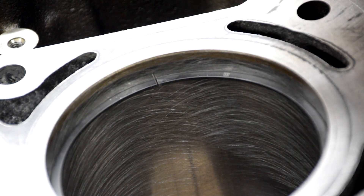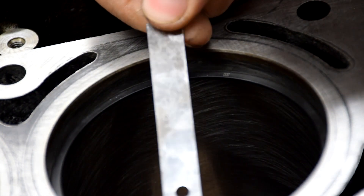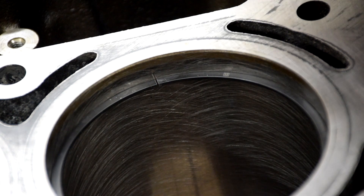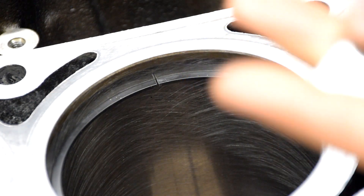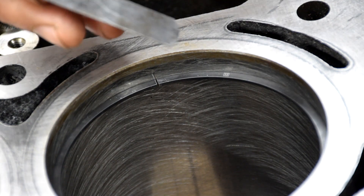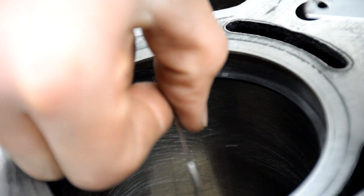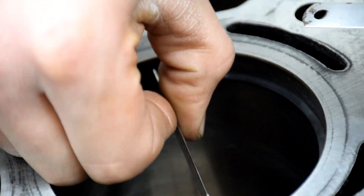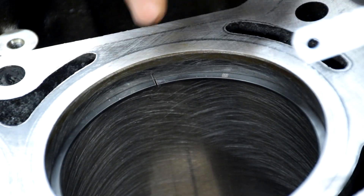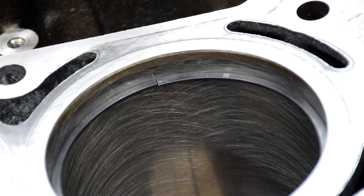I got it right where I want it. Here's my 24 feeler gauge — you can see that. The feel I really want, since I'm aiming for 24 and a half, is the 24 goes in pretty good, and then the 25 goes in but it's pretty hard. So I'm going to do the rest like that, and then we'll do the top ring.